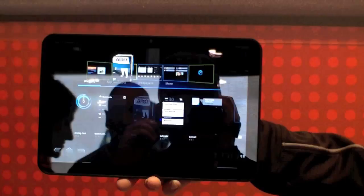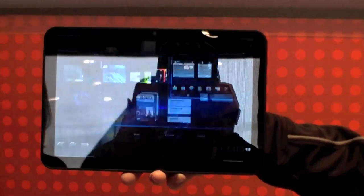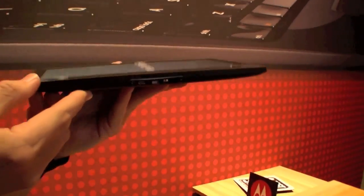Too bad that we can't even touch it. At the inside there is a dual-core processor — I think it's Tegra 2.0. So let's have a quick look around the tablet.